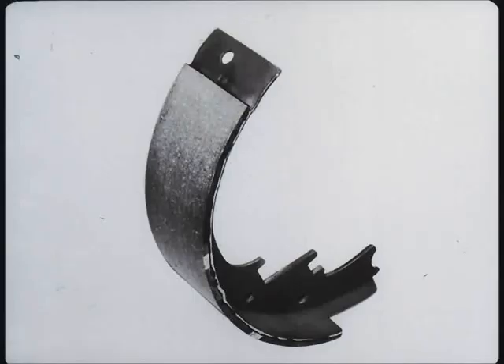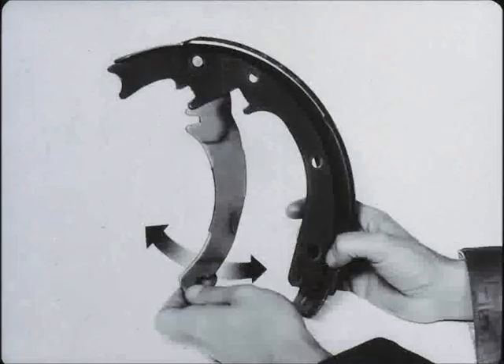Always install the recommended shoes and linings for the vehicle being serviced, or rapid wear, outright failure, or fade can occur. Remove all burrs or excess bonding material on the edge of the shoe which bears on the brake backing plate. Also, when working on rear brakes, lightly lubricate the parking brake lever and bolt before assembling to the secondary shoe.